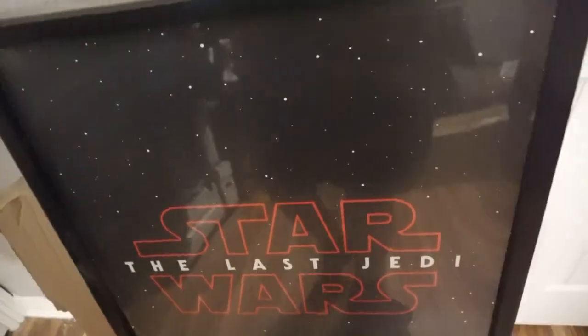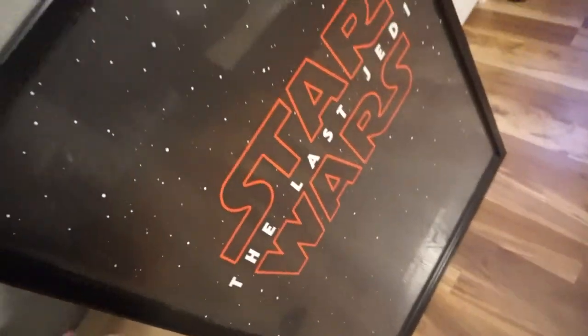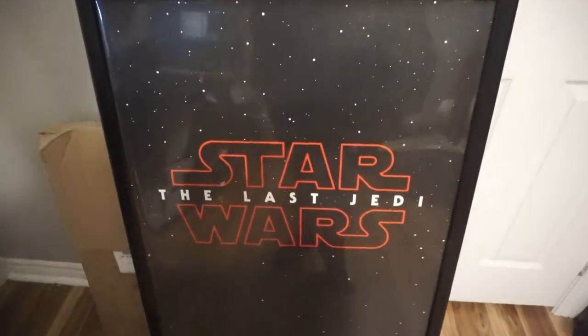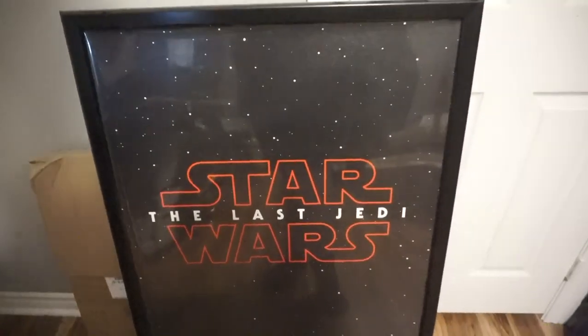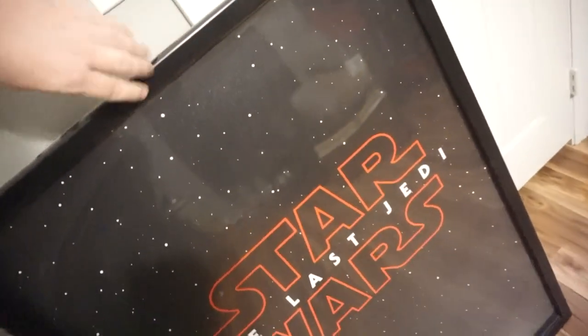Pull it off the wall so you can see the construction. It's just a one-by-four, I think, is what I built this out of - a one-by-four box with plywood behind it. There's the other half that holds it to the wall, and on the plywood is where the LEDs are. The frame itself that I have mounted to the plywood - I can't remember the company name - I think it's called a snap frame.